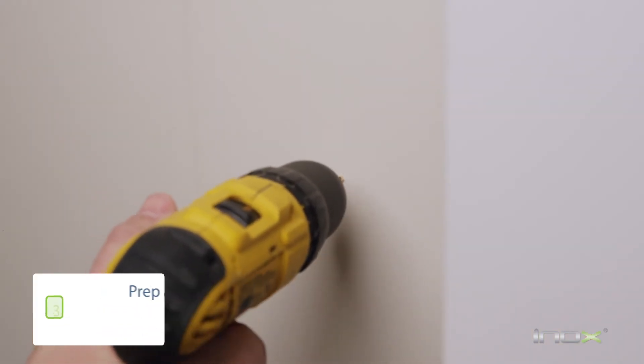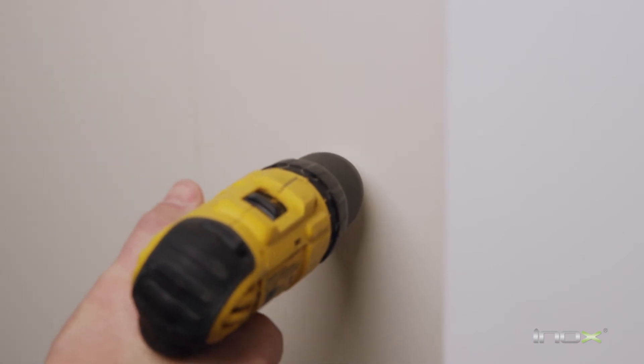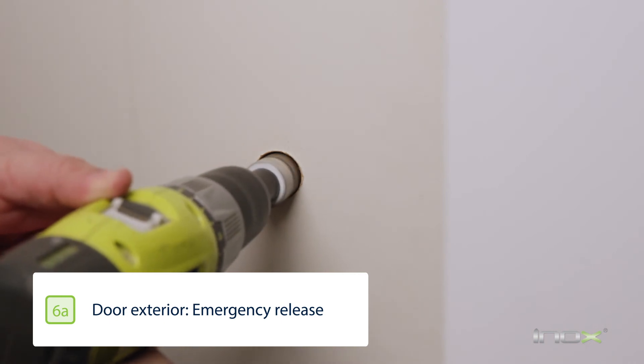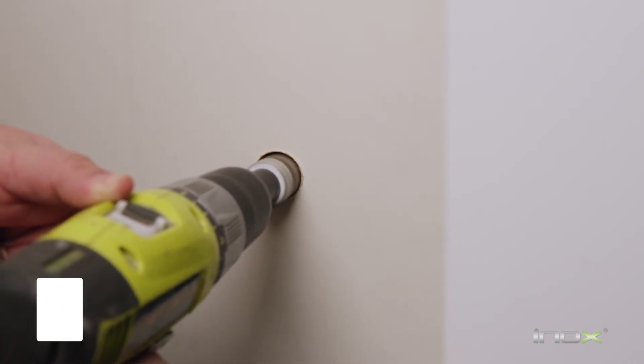With the location marked, we're going to pre-prep with a one-eighth inch drill bit. Once the pilot hole is created, we're going to drill all the way through the door with a one-quarter inch drill bit. The next step is to drill through the door from the inside to exactly one and one-quarter inch with a one-inch hole saw.